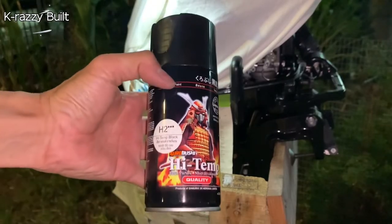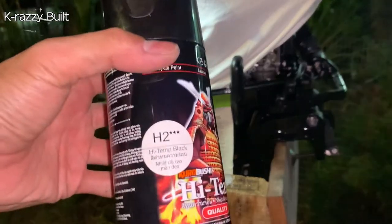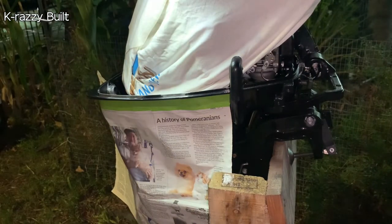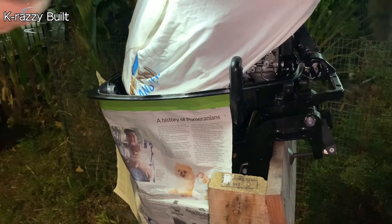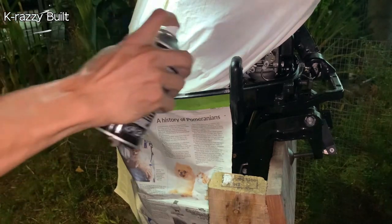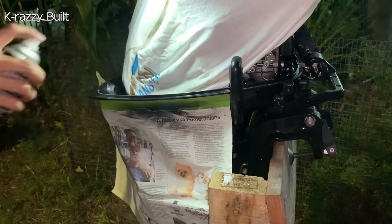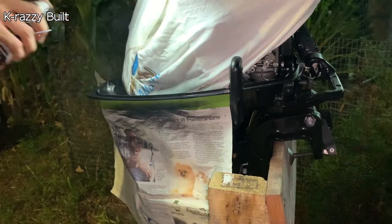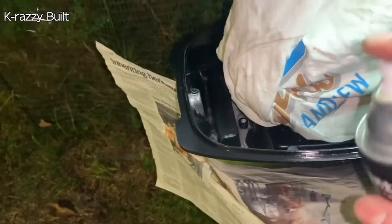I'm painting the prepped surface using high temperature black paint. We will be applying 3 coats, with the first one being a very thin layer. Make sure it is a thin layer — you don't have to cover the bare metal completely in the first coat.